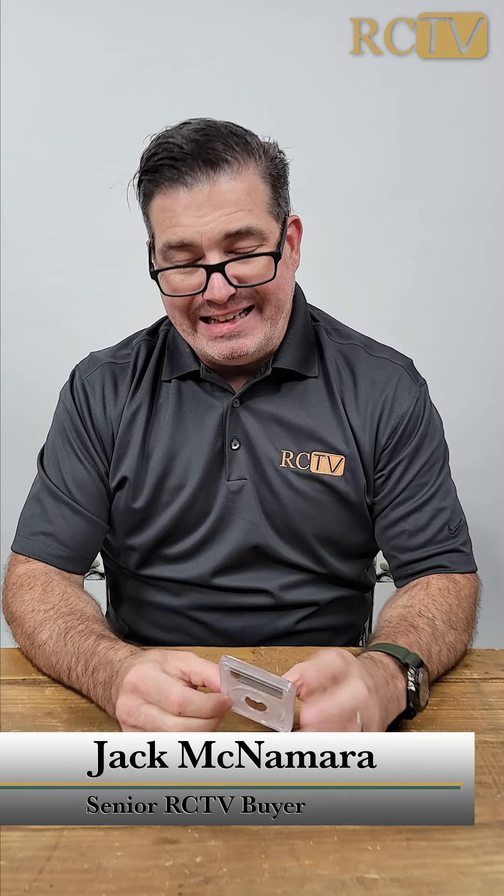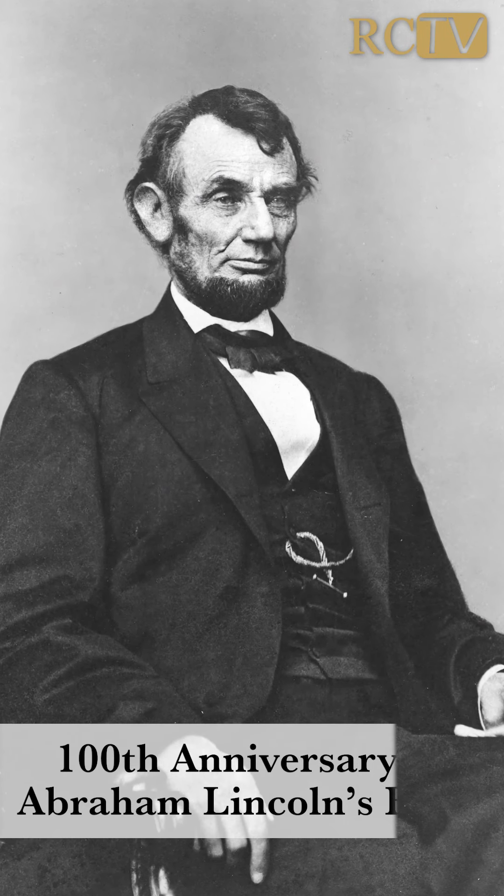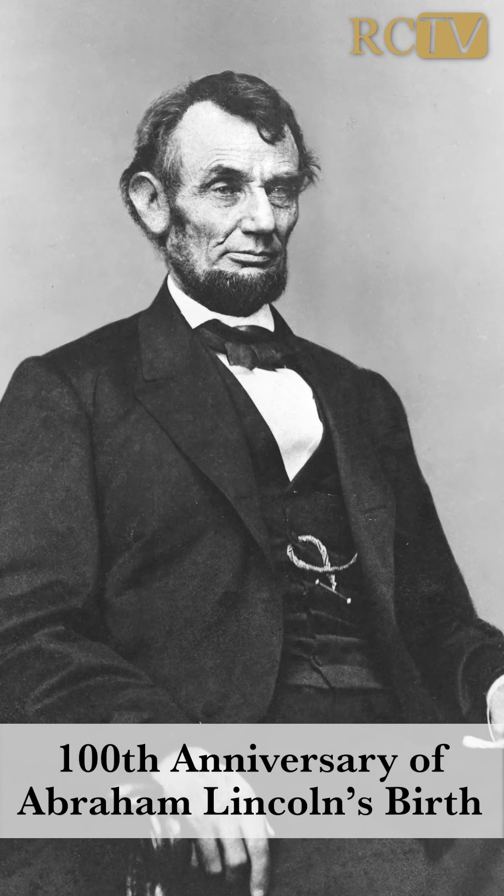Here I have a 1909 VDB Lincoln cent. This is a pretty important coin because 1909 was the 100th anniversary — the centennial of Abraham Lincoln's birth.